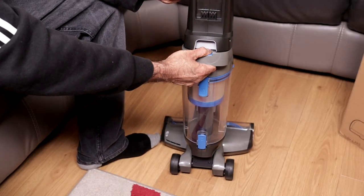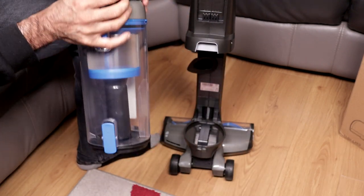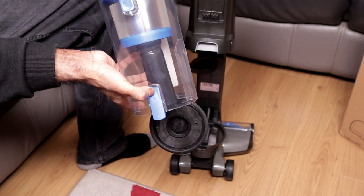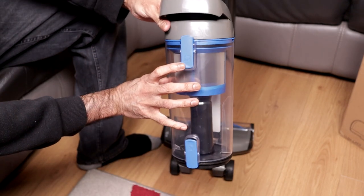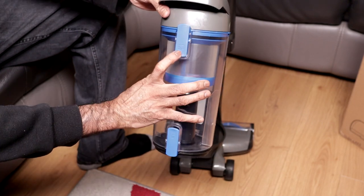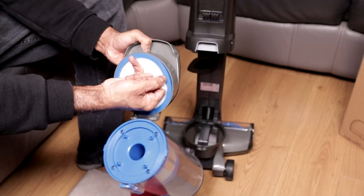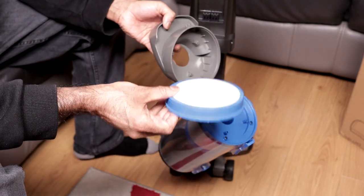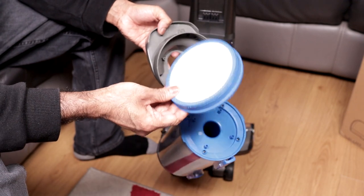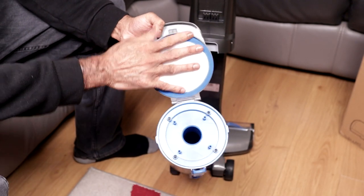It has a large 1.2 litre bin capacity. There's a wind release with a rubber seal. Press filter access to get to the filter — tap it every four to six uses, and wash it every three months. But if you use it a lot more than that, check it before that. The filter just fits back this way.